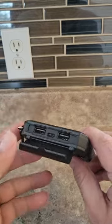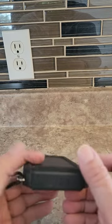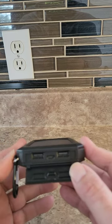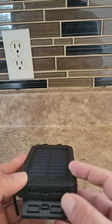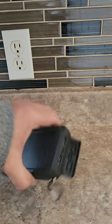This has dual USB so you can charge two devices at the same time. So if you have two cell phones, or a cell phone and a vape, or a cell phone and a tablet, you can charge two devices at the same time. I actually have my phone right here and my tablet to try this out.